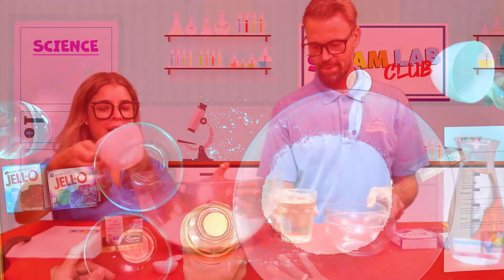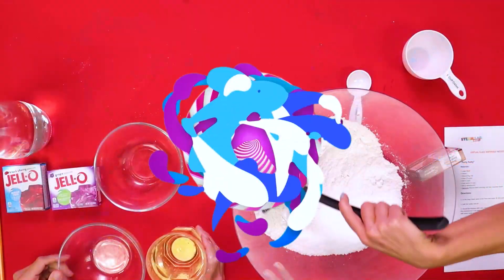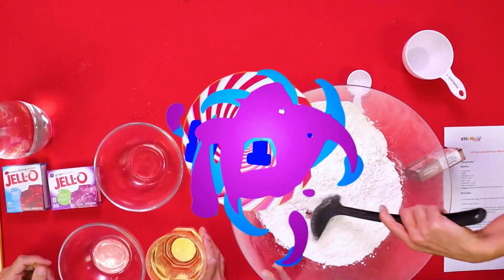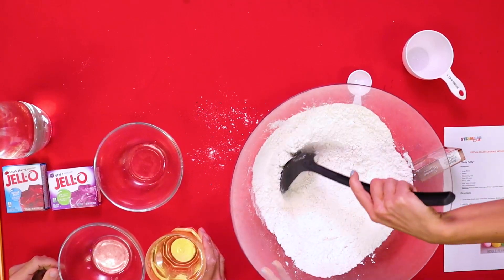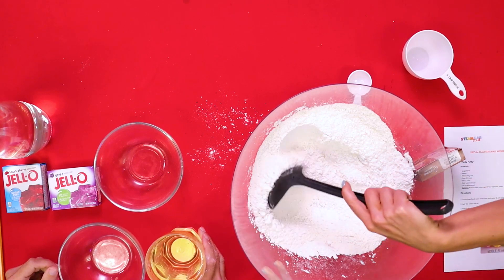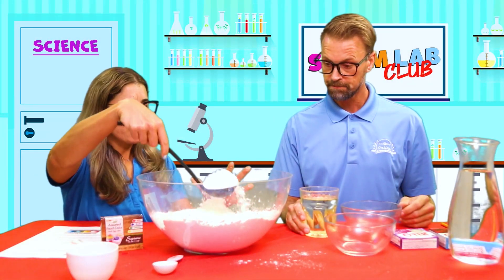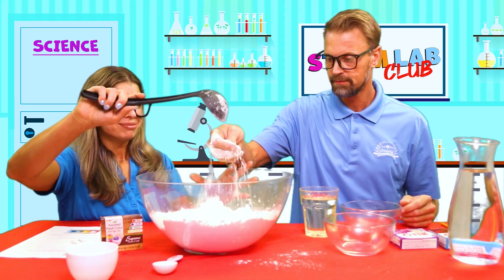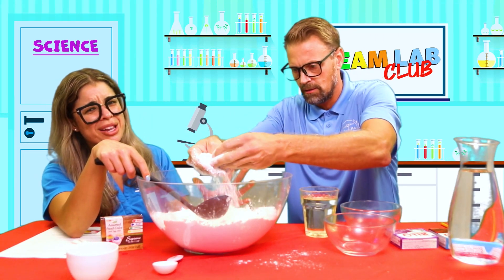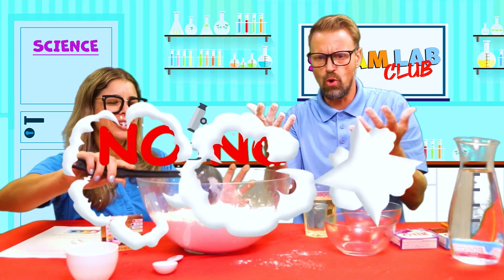Now that we have our dry ingredients, we're gonna mix! Mix, mix, mix! Come on friends, keep mixing! Awesome job, everyone! Does that look like Play-Doh? I can't make you anything with this - no! So we need to add our wet ingredients.